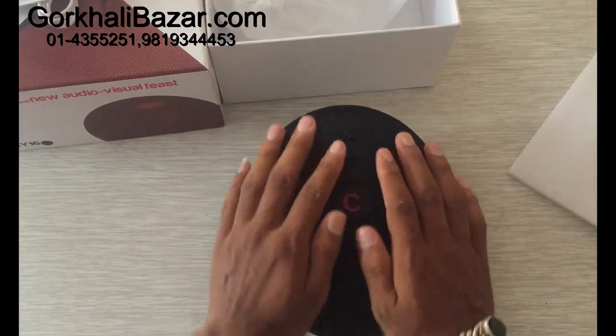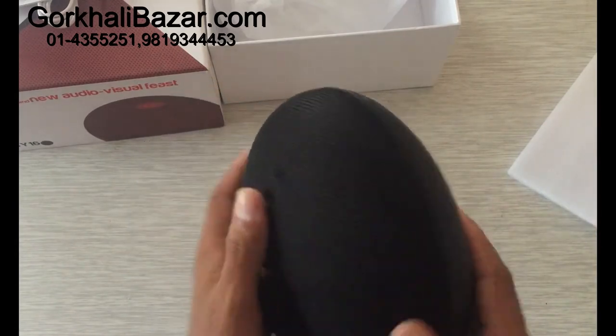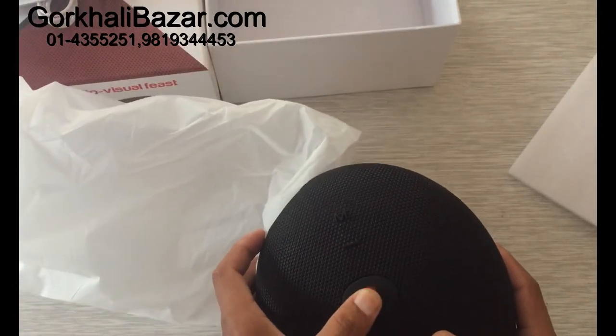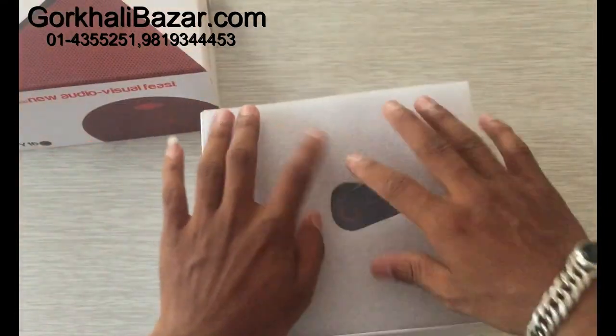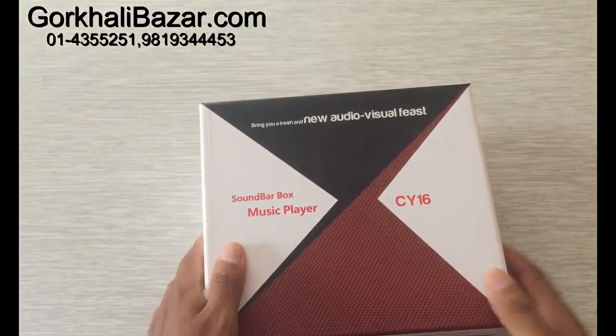To adjust the FM mode, you can press a button directly. You can play the FM mode. If you have any questions, please contact us at www.gorkhalibazaar.com.